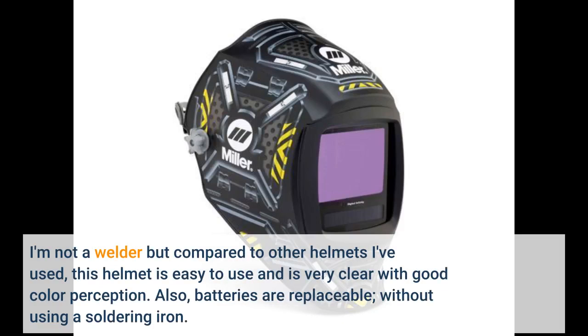I'm not a welder but compared to other helmets I've used, this helmet is easy to use and is very clear with good color perception. Also, batteries are replaceable without using a soldering iron.